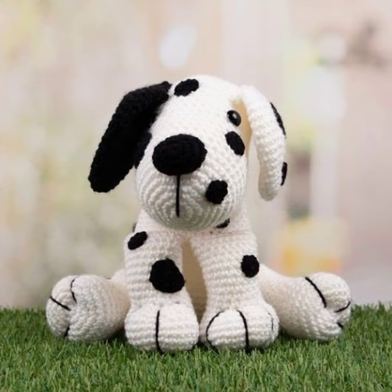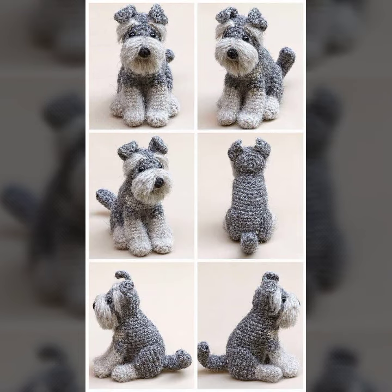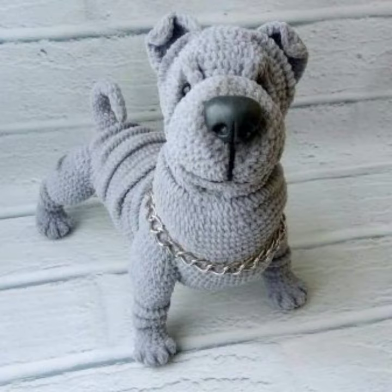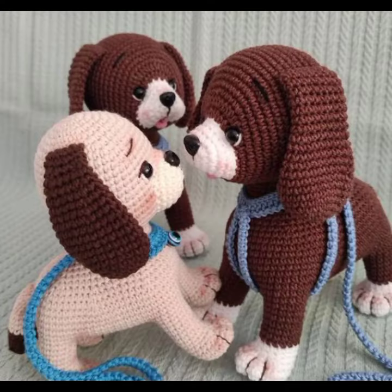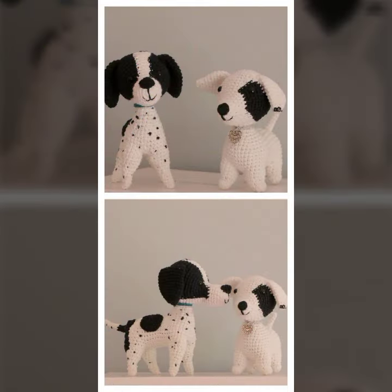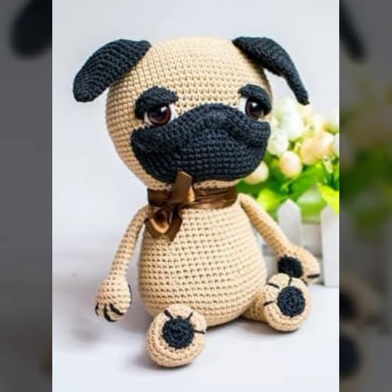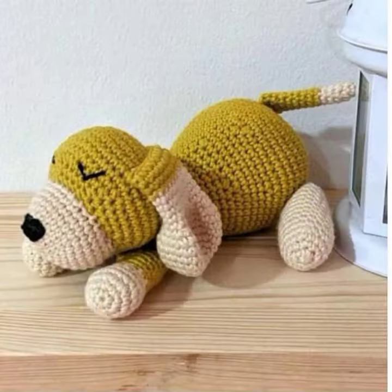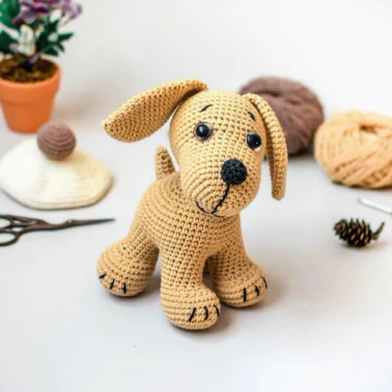Most demanding, beautiful Crochet Amigurumi Dog pattern. Fabulous crochet work. Very nice.